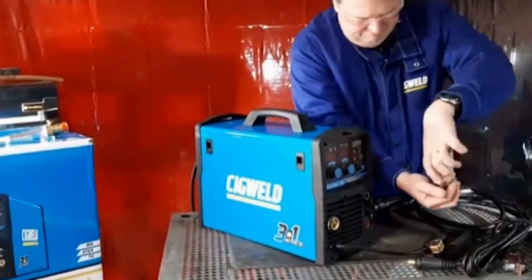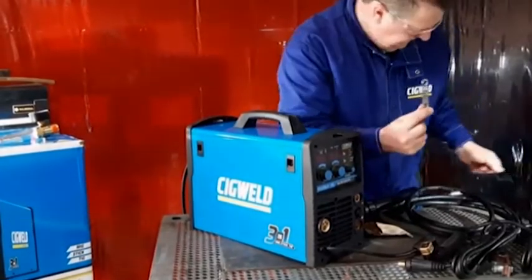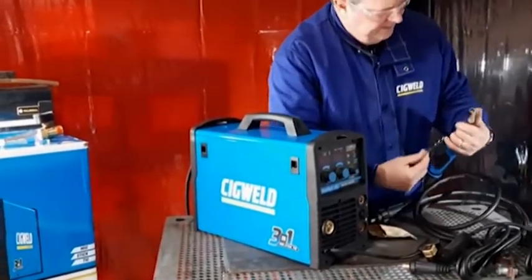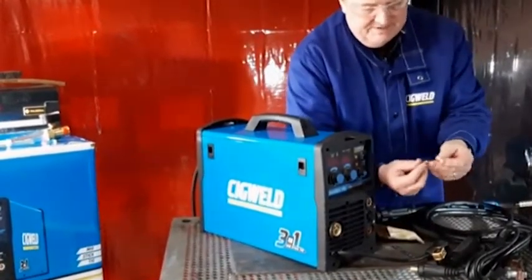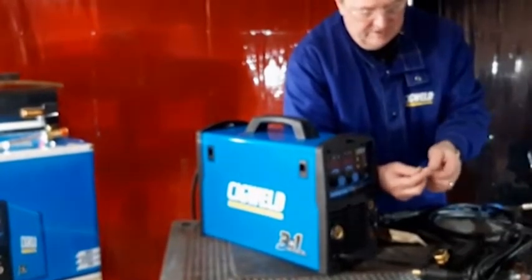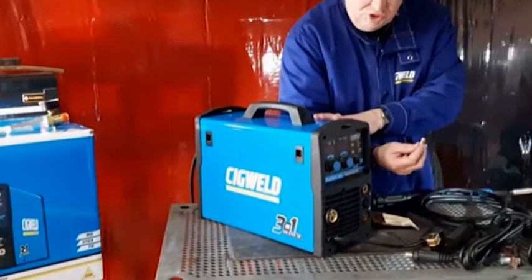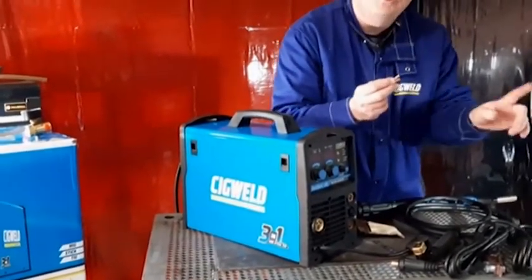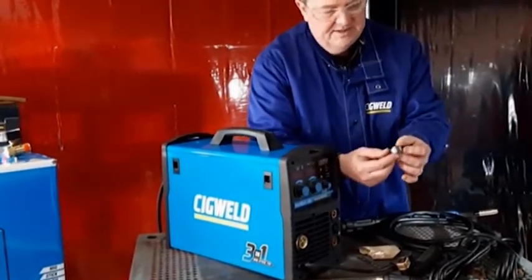It comes with a little packet of accessories — there's a little spanner for changing the front end consumables, the nozzle and the tip. It's got a couple of spare contact tips. These are made of high quality copper and they're designed to take the power from the MIG gun and the machine and transfer that power onto the welding wire.